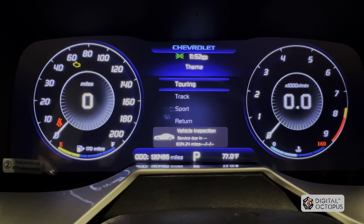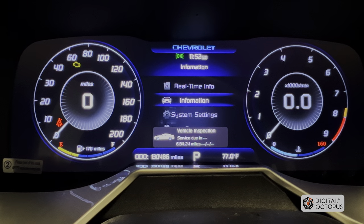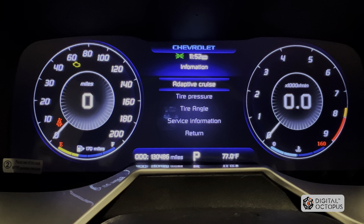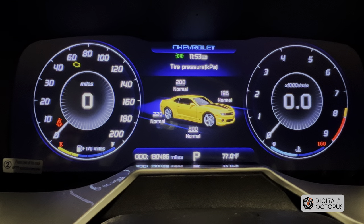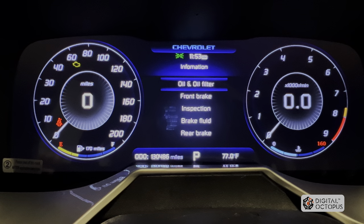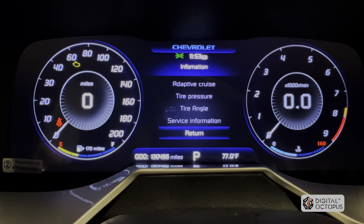There's one more menu I need to show you. If you go into information, we have a whole bunch of other menus here. Adaptive cruise control is not available on this Camaro and probably not on yours either. Tire pressure — there you go, these are your tire pressures. We're going to get this changed to PSI soon via update. Steering wheel angle — we went over that. Service information — we went over this as well.